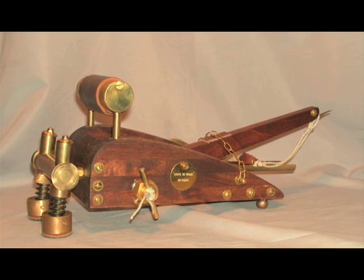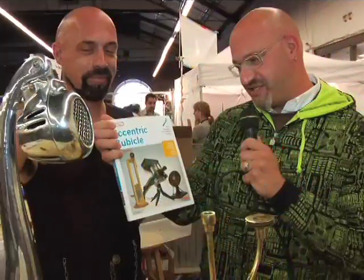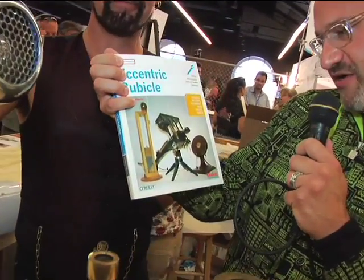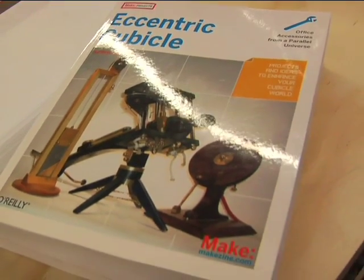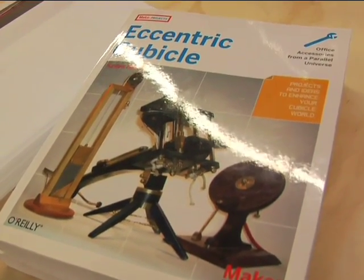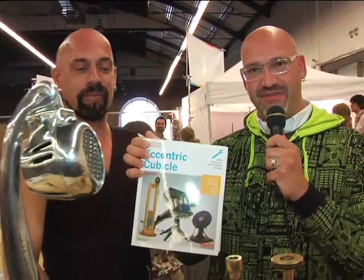If you'd like to build some of these devices yourself, here's Caden Harris's book, The Eccentric Cubicle. On the cover we have a guillotine, a ballista, and a maple mic, which is a desktop recreation of the perfect golf swing. More information at eccentriccubicle.com and eccentricgenius.ca. Thank you so much, Caden. I look forward to visiting your parallel universe again soon. My pleasure, Dave.